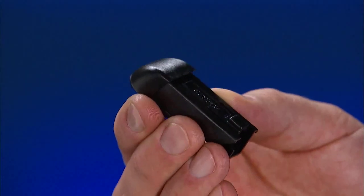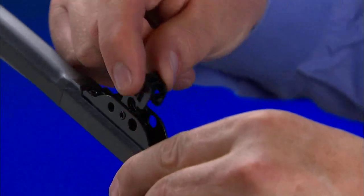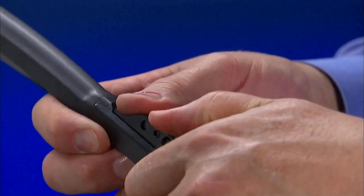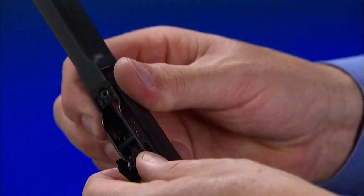Remove the blade assembly from the package. Remove the pre-installed factory connector by rotating the connector 180 degrees about the rivet pin. Then push down until it snaps off the rivet pin and slide it out.